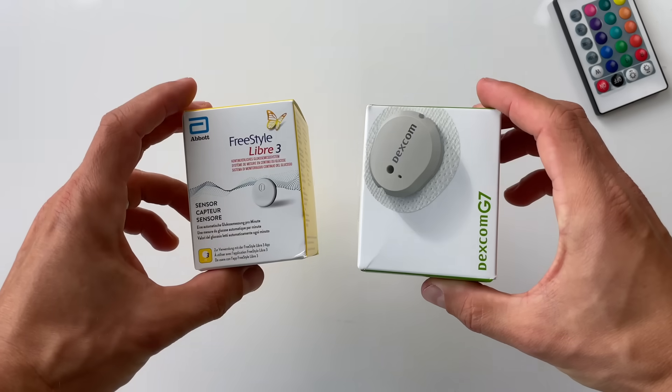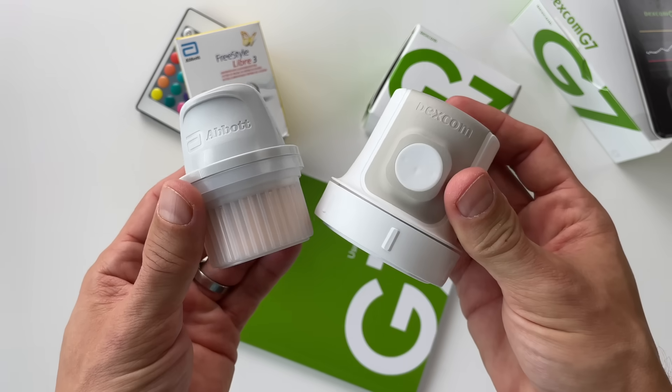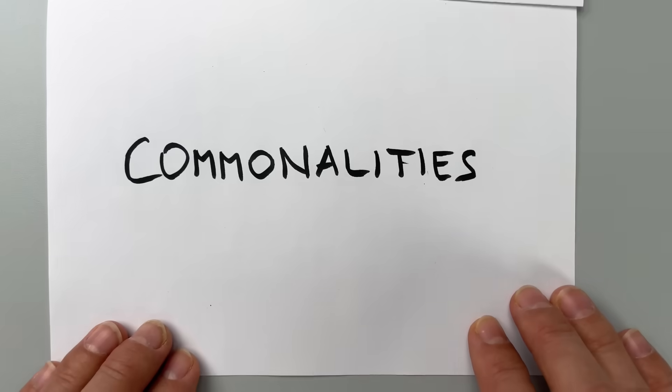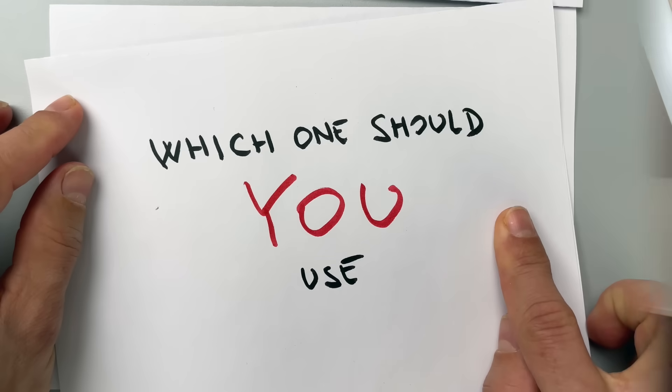If you are deciding between Freestyle Libre 3 and Dexcom G7, don't click away. This is the only video on YouTube comparing these two continuous glucose monitors, made by someone who actually used them and tested them head-to-head in real life. I've been using these two for the past six weeks, and in this video I'm gonna tell you what they have in common, where they are different, and which one I think you should use.